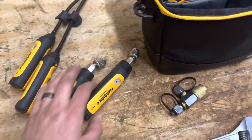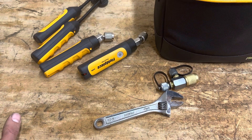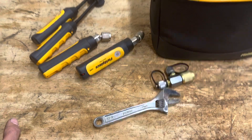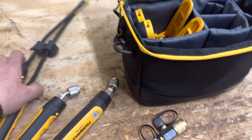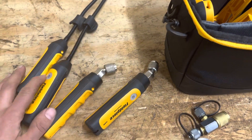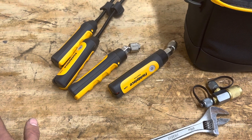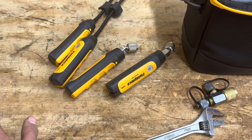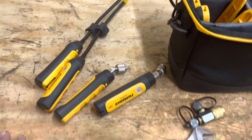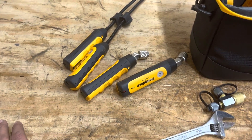One thing I mainly use these for is cleaning checks. Today I had a double cleaning check — I used these digital gauges and the S-Man 380 on the other system because it was a two-system cleaning check. I had them side by side so I could do both systems at once and check temperatures. Normally I would just use these by themselves for a cleaning check.